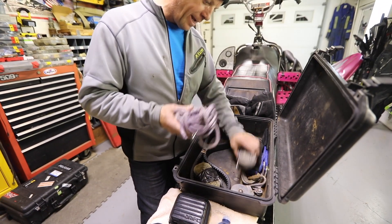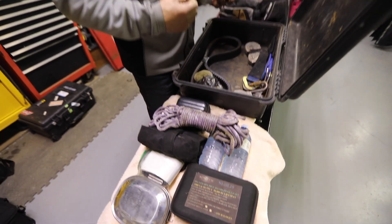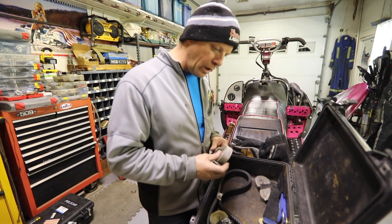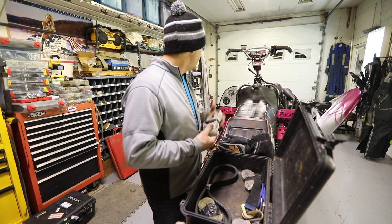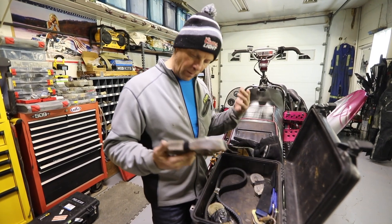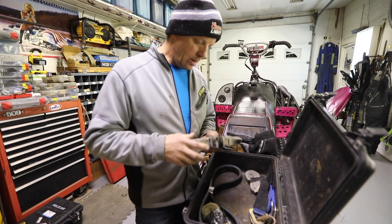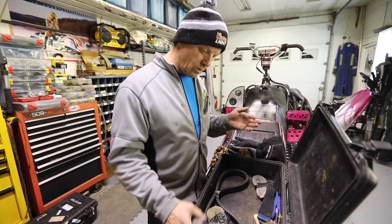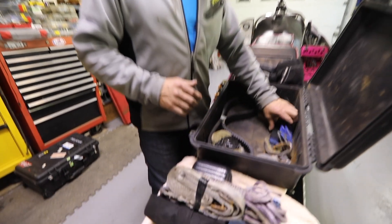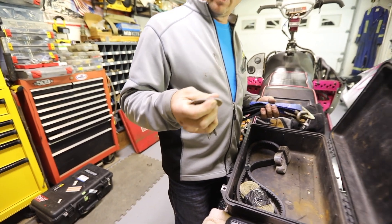Tow ropes — gotta have tow ropes, especially in the backcountry. If you get stuck in a tree well, need to tow out, break a trailing arm, or say you break a piston, you've got to have tow ropes. I found these on Amazon — they clamp onto your trailing arms which is nice, they don't scratch. I also take a snatch block in case you need to double up the pull.